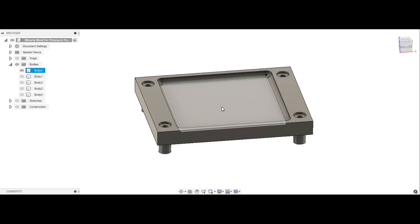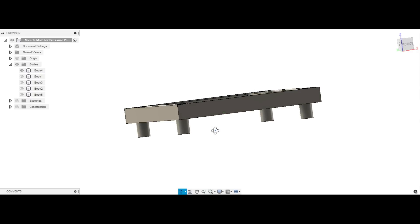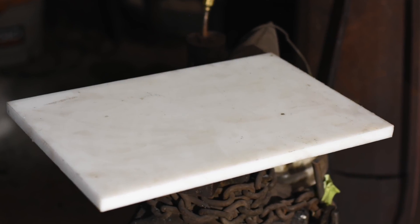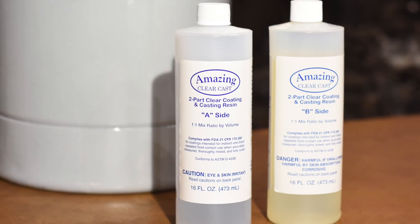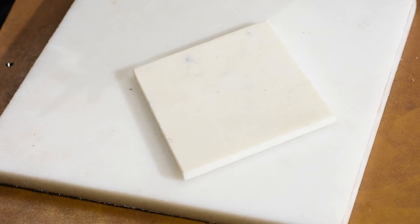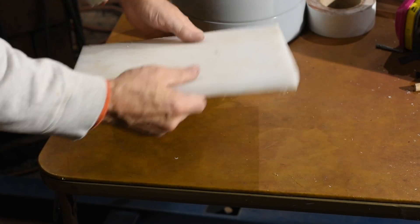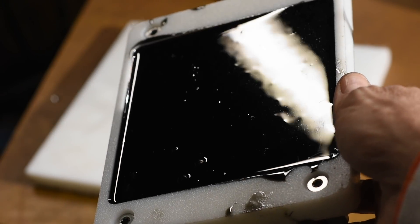The mold is made to exactly fit my Harbor Freight pressure pot — see my previous video if you want to catch how I set that up. It's intended to be stackable, so if I want to make a whole bunch of micarta at once I can just stack these on top of each other and fit a bunch of scales into the pot at once. Now, a quick word about how plastics interact with resins and epoxies: all plastics are not created equal.